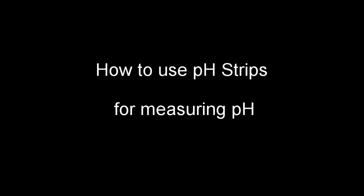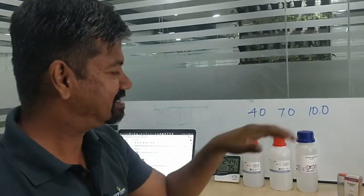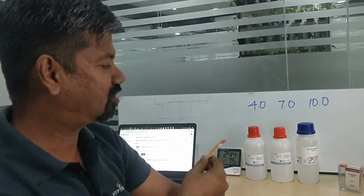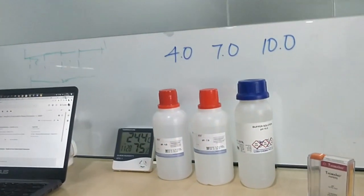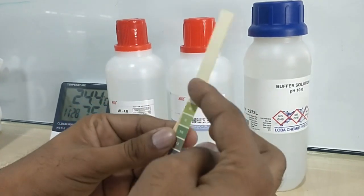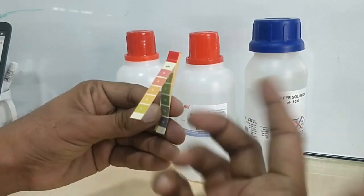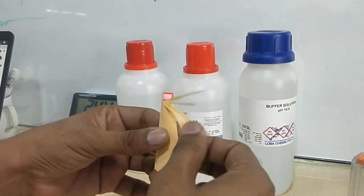Now let's do a small demonstration with the pH strip using our standard buffer solutions — 4, 7, and 10. Let's see how these strips perform and how easy or difficult it is to identify what pH range we are looking at. This is a strip with color codes 1 to 7 on one side; flipping it over gives 8 to 14. Shades of green for the lower range and shades of pink to orange for the higher range. These are strips we take individually to dip in each solution.